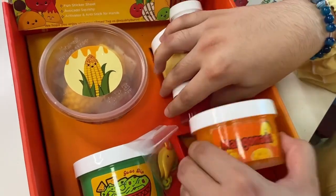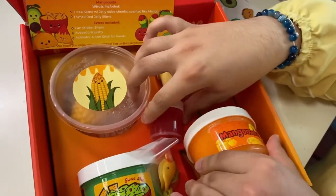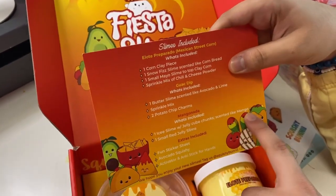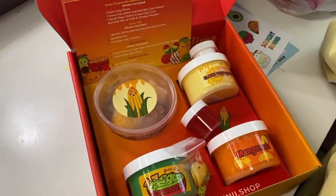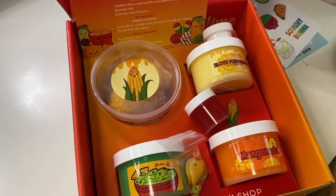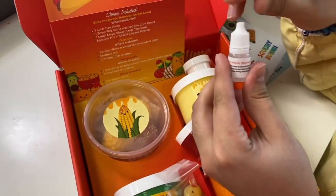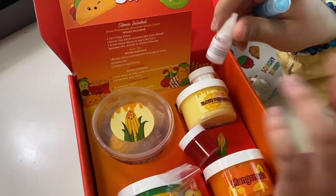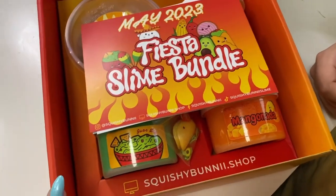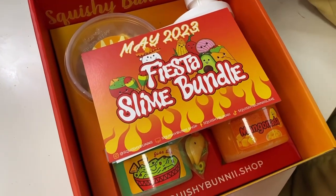Last but not least, we got Mango Nada — I'm so excited for this one, look how cool it looks! This is a chamoy and it's actually scented like mango. Are you ready to start playing with these slimes? We also got this anti-stick for slime, which is baby oil — if you put this on your hands before playing with slime, it does not make it sticky. I love the aesthetic and the color!